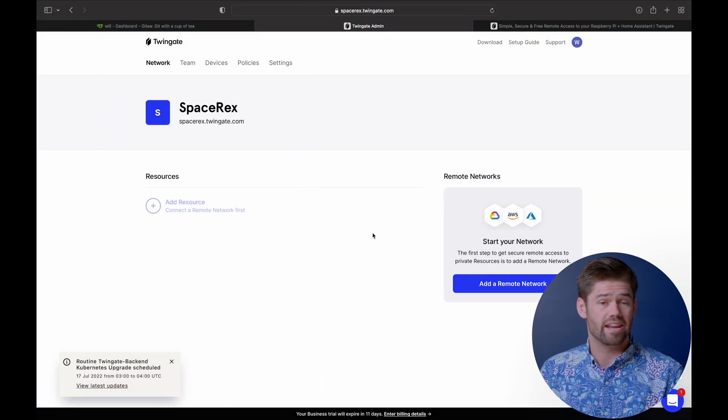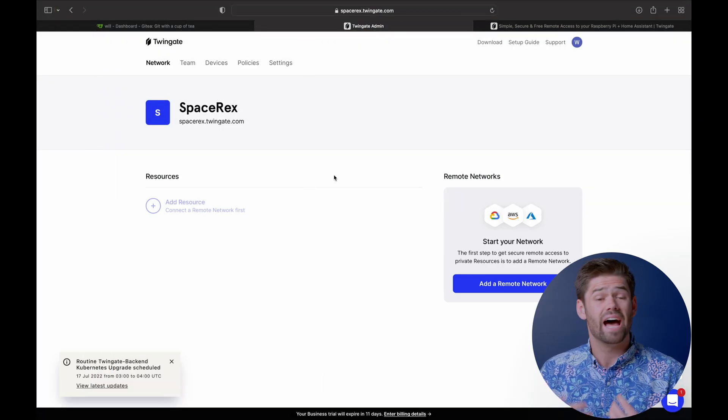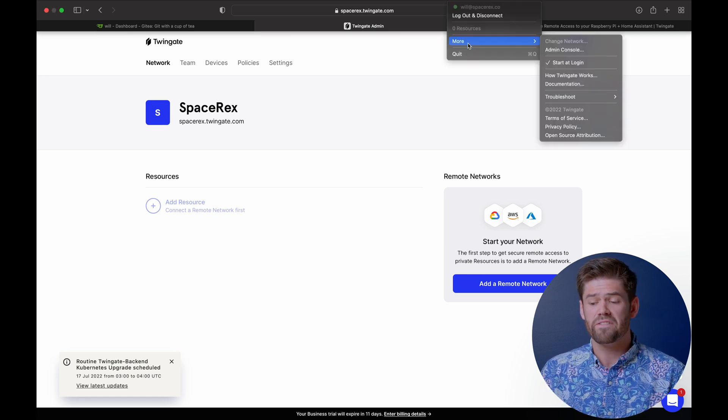The first thing you need to do is just log into TwinGate and set up an account — very straightforward. I've already installed this on my Mac, so TwinGate is installed on my Mac. It's incredibly easy — you just download it from the App Store and sign in, and that's where we're at right now.